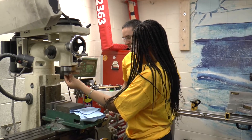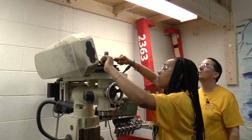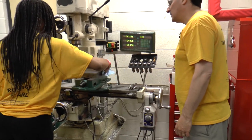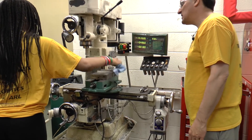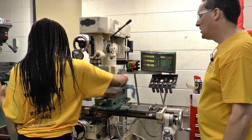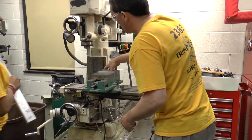You're going to use a center finder first. It has to be perfectly clean or else it won't sit level and it won't clamp well. If it doesn't sit right, then your holes won't be straight.